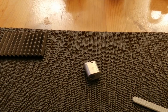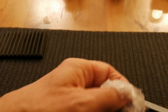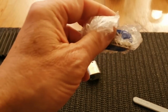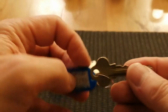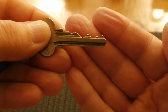Now that I've got this open, I'm going to take a look at the key. There's the key — quite a nice bit of bitting on that.